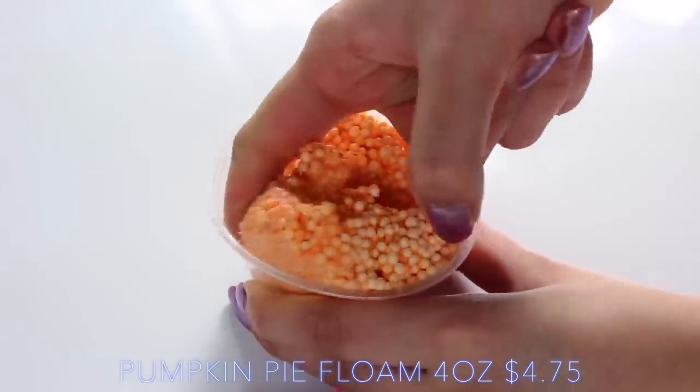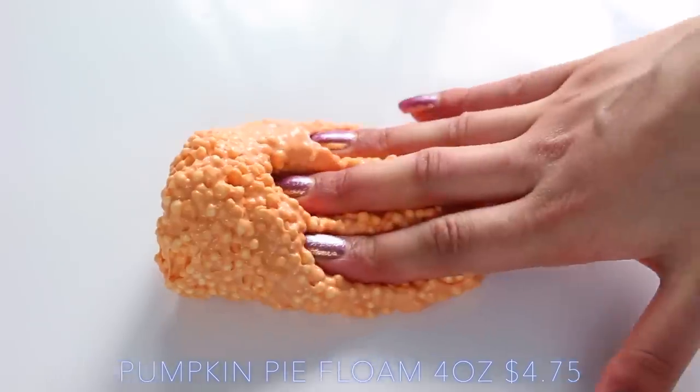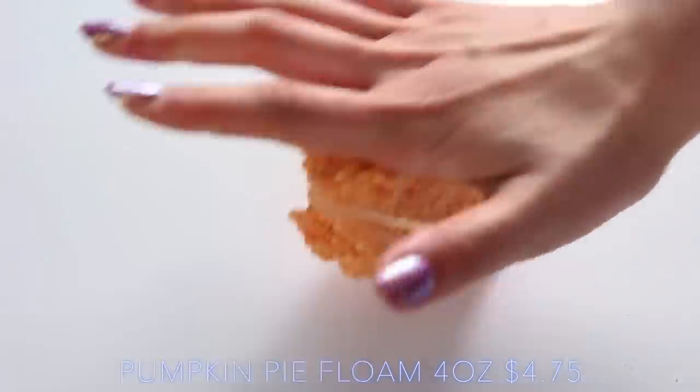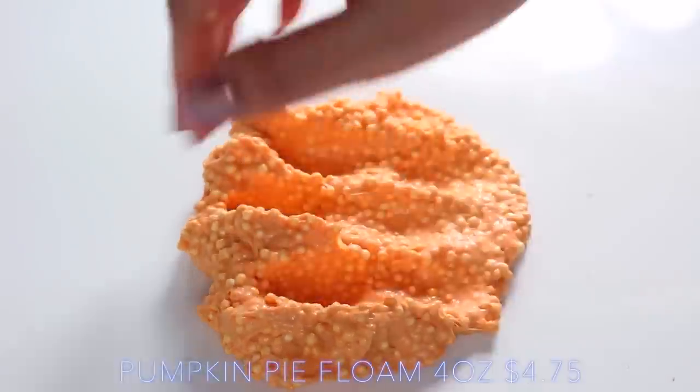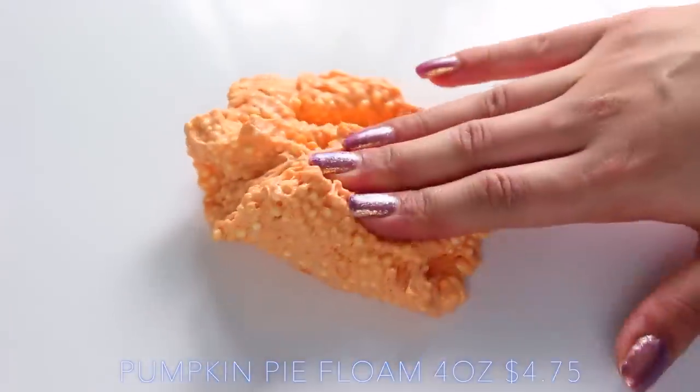This slime was very similar to Debbie Slime's Strawberry Cake Pop — again, it had a really unusual base. It was kind of like a clay, but it wasn't clicky; it was just a really thick glossy base and it just felt really nice to play with. The scent was a really beautiful fall scent — it kind of smelled like a pumpkin spice latte.